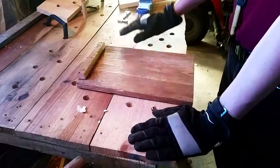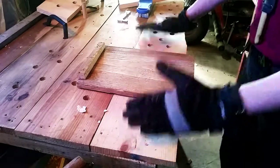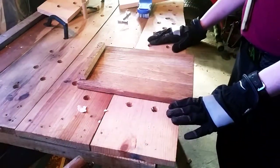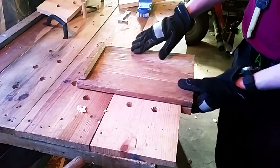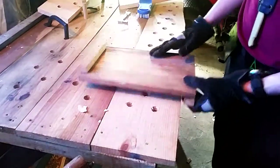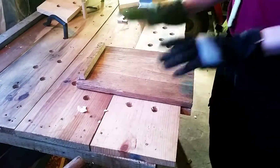Because I threw this together very quickly, before I had really done any woodworking other than making this — this sucks. It's not flat, it's bowed on that side, and it's very roughly hacked together. This is terrible.